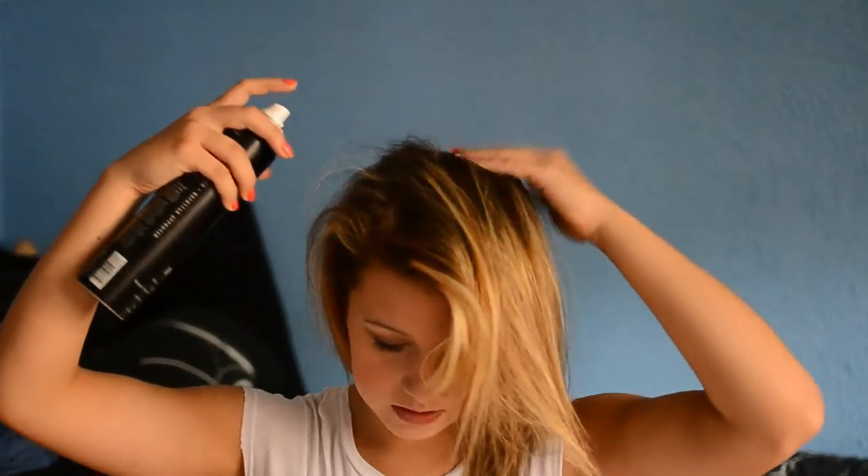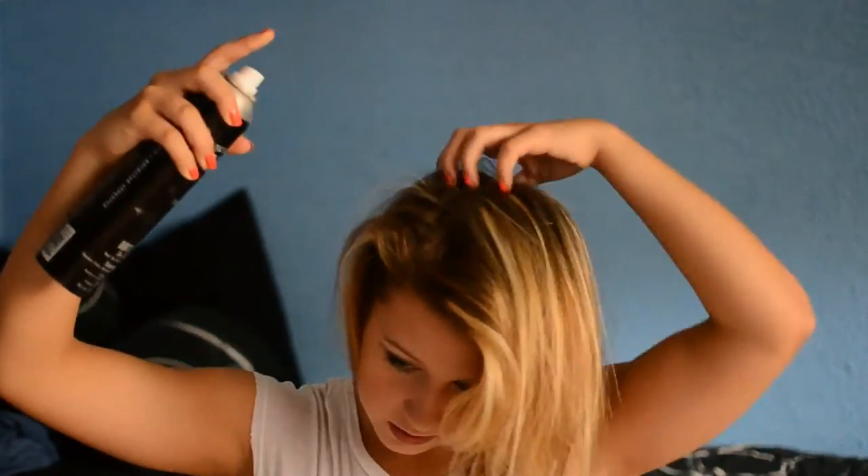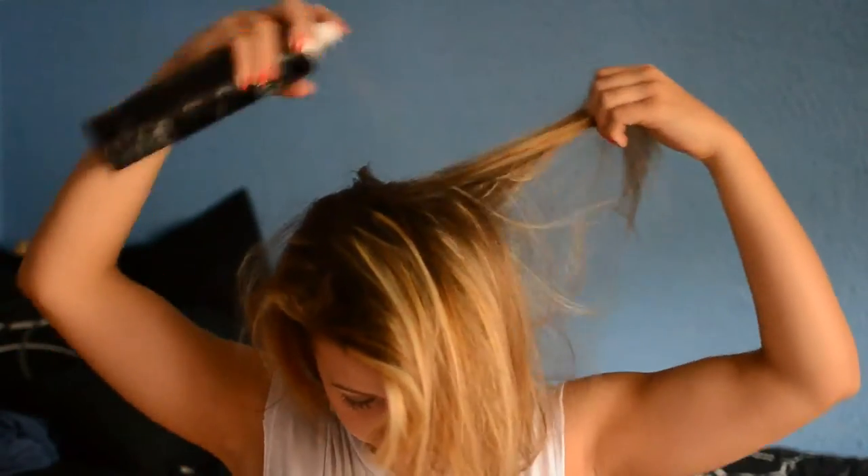I'm going to spray around my bangs and on the sides, and then I'm also going to separate my hair and spray where the crown is because that's where I tend to get oily. Then all I'm going to do is just massage that into my scalp. Then you can take your brush and just brush it out so it's evenly distributed and there are no clumps.